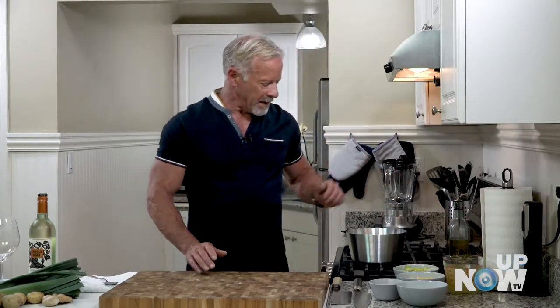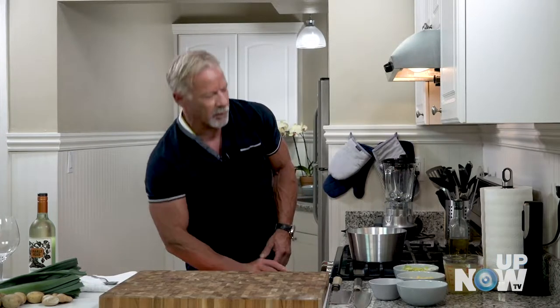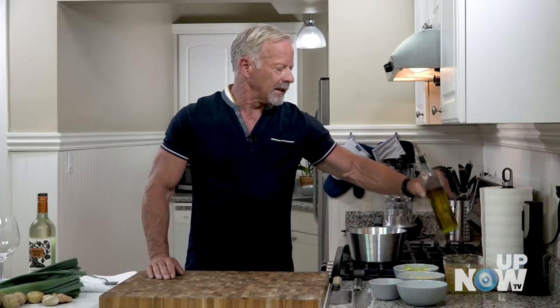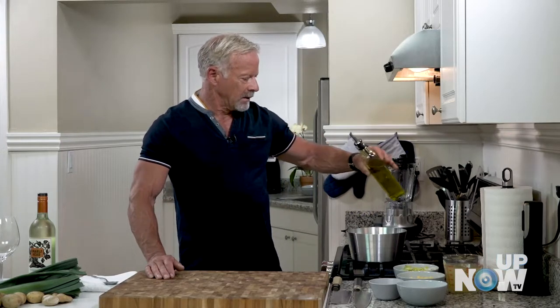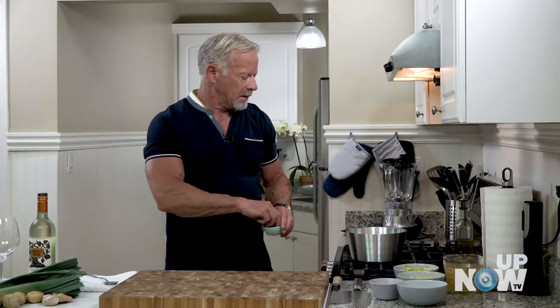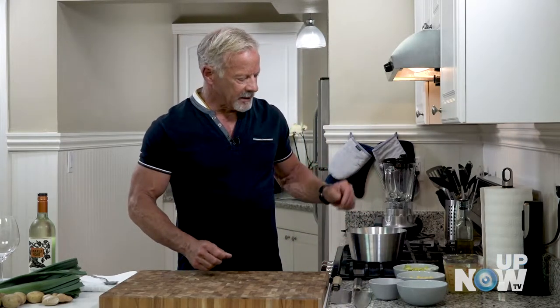First thing, we've got our pan warming up here. We're going to get that up hot and we're just going to sweat the leeks a little bit and soften them up. So a little olive oil on the pan and some salt, and just going to wait for that to come up a little bit.